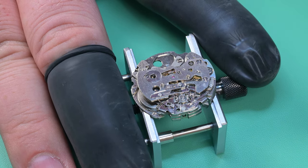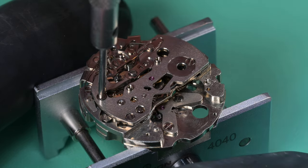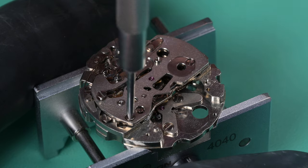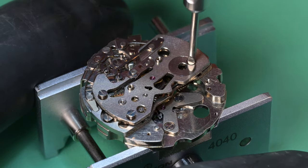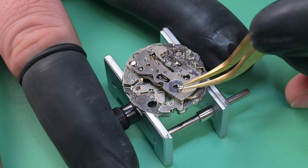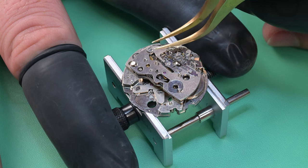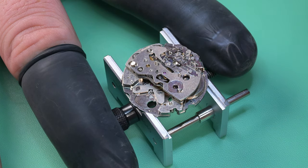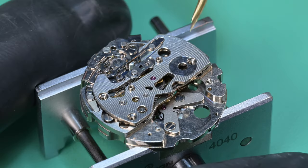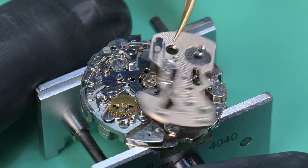Next we want to pull off the chronograph bridge. The first thing I like to do is release and move that hammer click spring out of the way — that pulls tension off this thing so when we pull the screws out that plate doesn't pop off. There are a couple of wheels with pivots in there that I don't want to take a chance on popping off, so I like to move that spring first. Now those three screws come off and that plate simply lifts off.